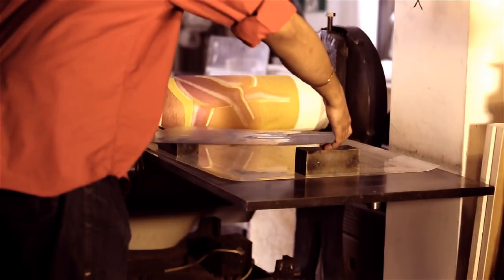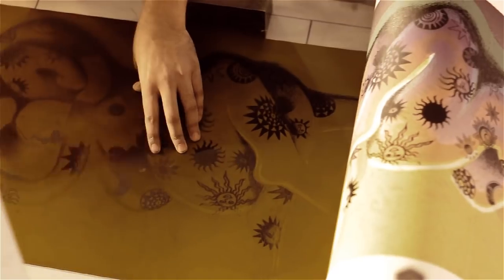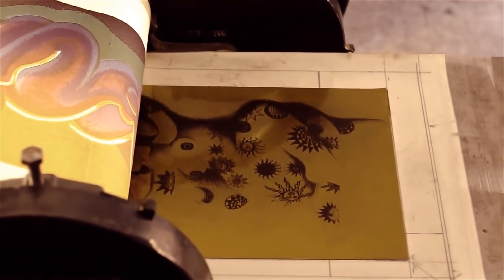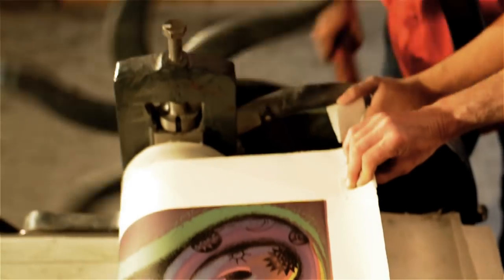Working with Sandju also allows me to be much more ambitious than normal. Because if it was just me making stuff, it's so time consuming, so labour intensive, and it's just physically not possible sometimes. So a print like this you couldn't do by yourself — it needs Sandju with his guidance on various things.